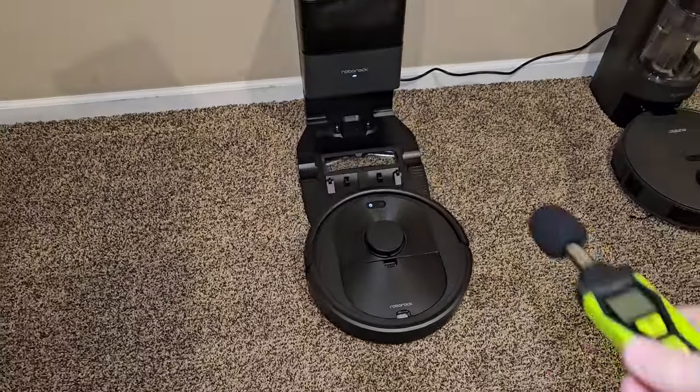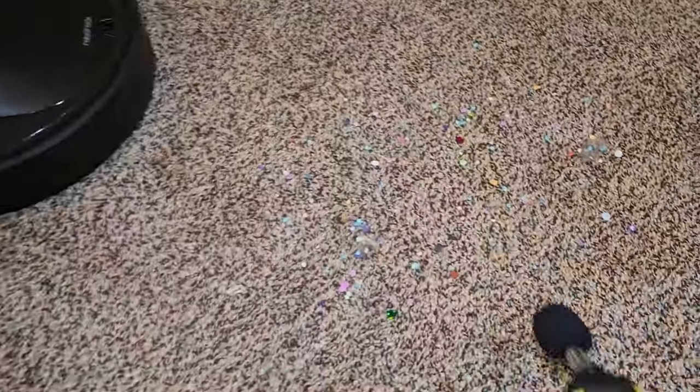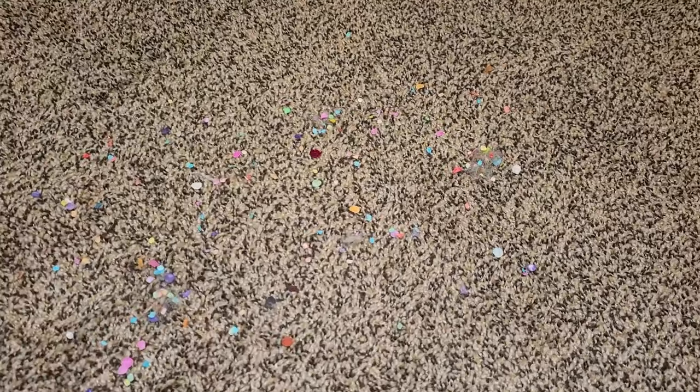It undocks itself, goes around the perimeter of the room first, then starts cleaning the inside. I've got some dust down here, some dog hair, and some confetti laid out for the test.